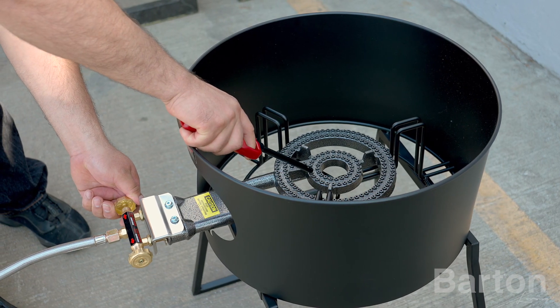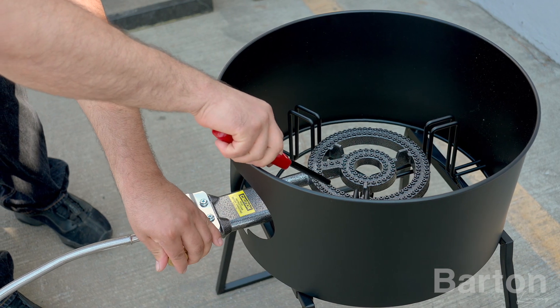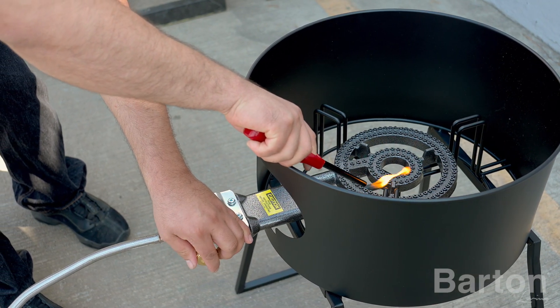Open the right flame regulator valve and ignite the stove's inner ring. Then open the left flame regulator valve and ignite the stove's outer ring.